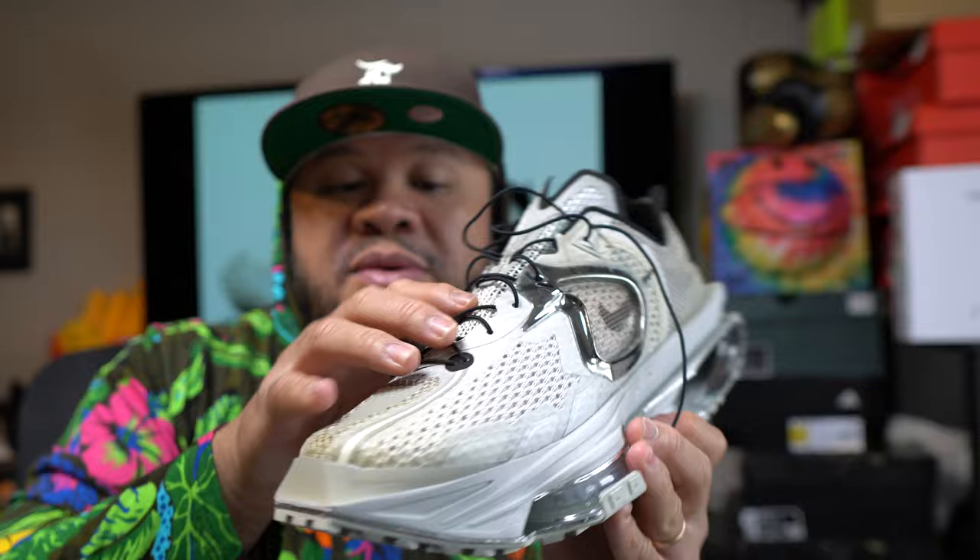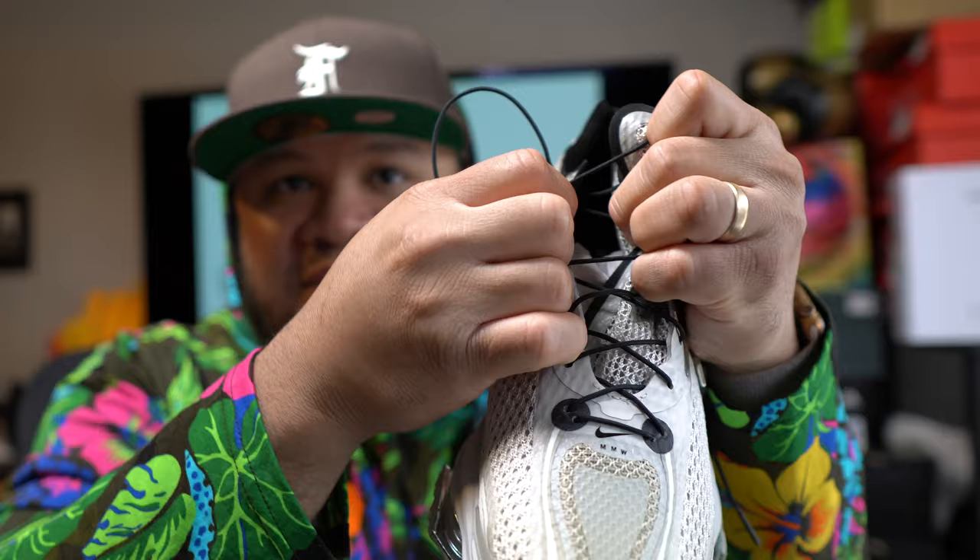The thin mesh upper is fine, it fits my wide foot. But I don't like the thin laces — there's not enough lace length to actually tie properly. It's really tough to get a good pull if you have a wide foot. Also the tongue is very thin and not wide, so when you pull it up, this portion will be exposed and you will see your socks on either side.